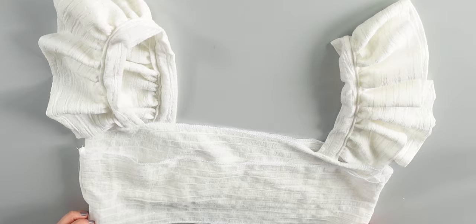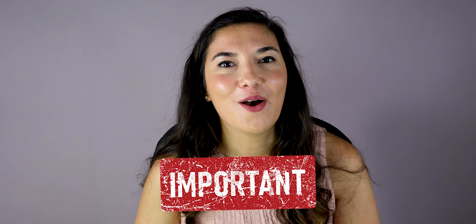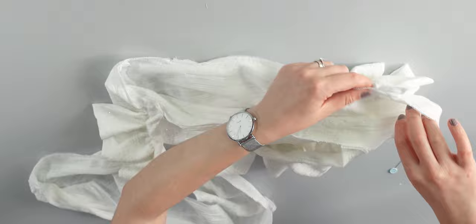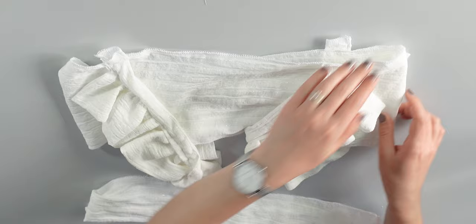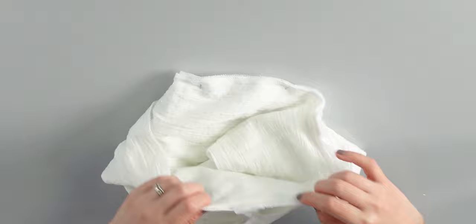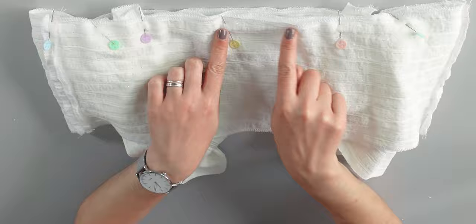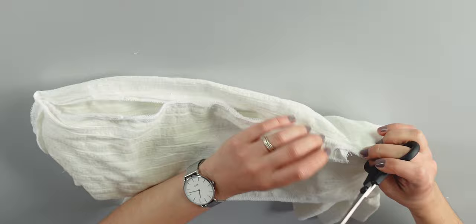Now we are going to sew the lining of the top band. Take your lining and turn it inside out — your main piece should be the right way around. Make sure the front pieces and back pieces match together, otherwise the seams won't be aligned. Place the straps inside, slide the lining over, making sure the straps are inside and the seams are aligned. Pin all around and sew. You can cut any excess fabric, then turn your top to the right side and iron to flatten the seams before top stitching.